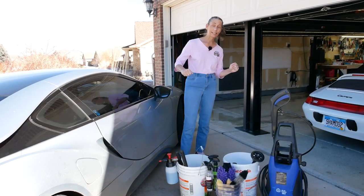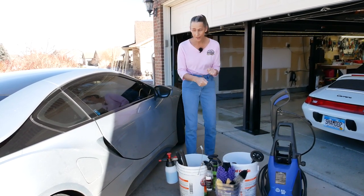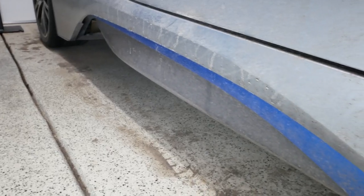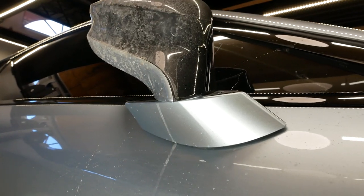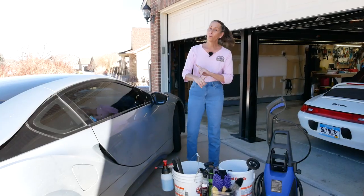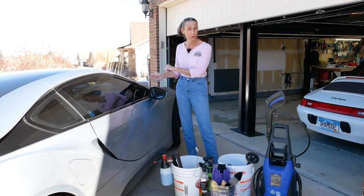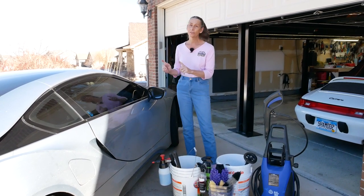Hi everybody, it's Franny and today we have something a little different. Our i8 is a total dirtball. Take a look at this car — it is a complete mess. So good question: can you winter daily a supercar? Well, we're going to find out today.